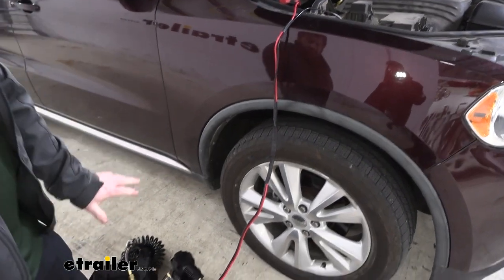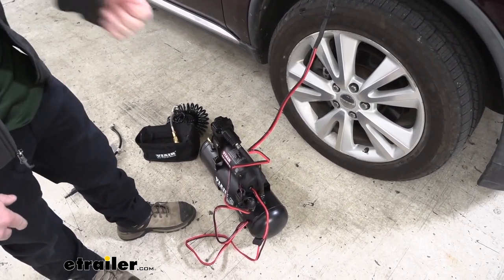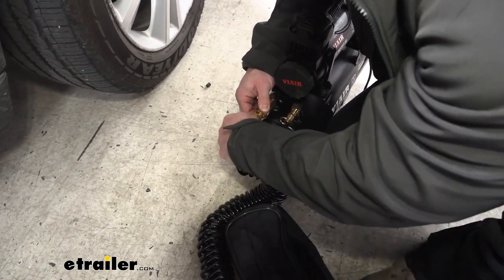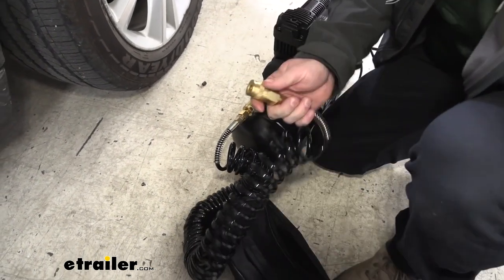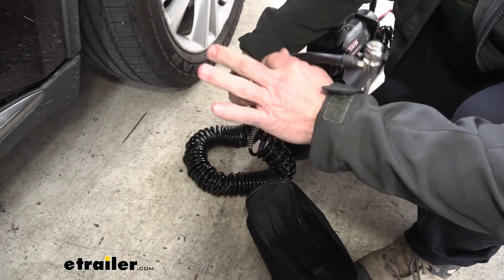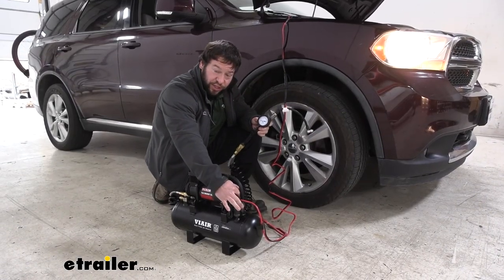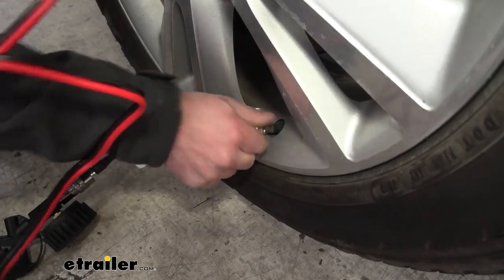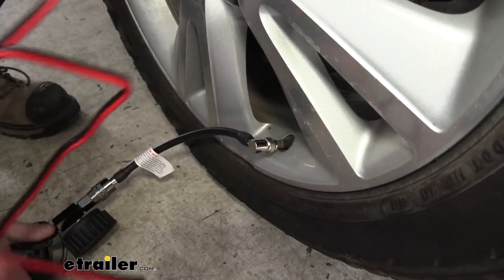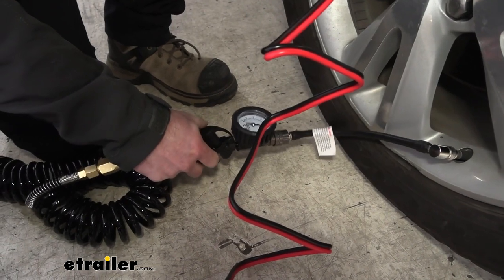Now we're going to make the connection with the quick connectors — just push together very easily. Now the compressor is still off. You're going to want to turn on the vehicle before you start the compressor. First we're going to hook up the air hoses so it's all ready to go. The air hoses all attach with that quick connection style — push down on this part, push it in all the way, let it go, and that locks it in place. Do that for all the connections: at the compressor, and then for the inflator gun. Now we're going to turn on the vehicle. With the vehicle started, flip the switch to start up the compressor. With it filled up, we attach our fitting — it threads on — and as I turn it on, it won't let any air out. You'll see it registers the PSI on the gauge. We're at 40. If you want to add more air, pull the trigger on the gun to air it up. If you want to let some out, there's a button on the side to release air to get it exactly where you need it.